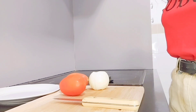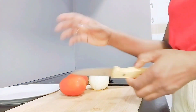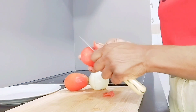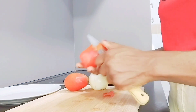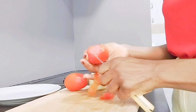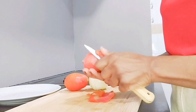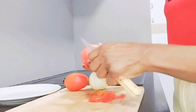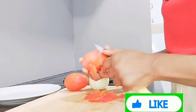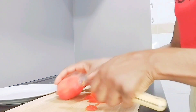While the pepper is roasting in the oven, let's prepare the tomatoes. So we have to peel the tomatoes. If you like, you can leave the skin on, but I prefer to peel it. The skin of these tomatoes is tough and not as soft, that's why I'm peeling it.